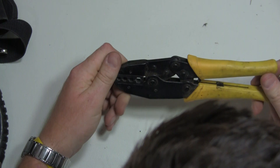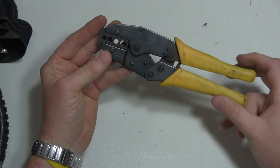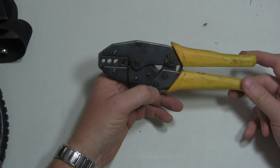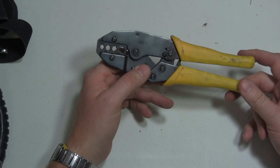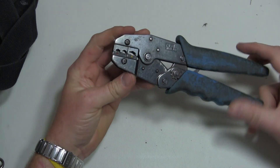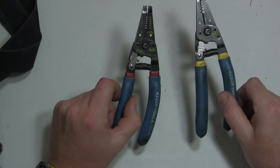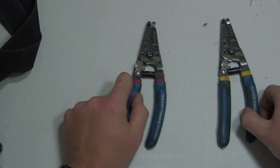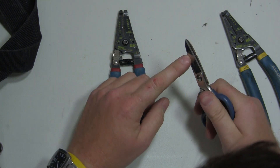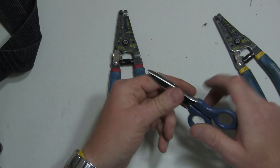RG-59, RG-6, and RG-58 crimpers — I use these for closed-circuit TV and some wireless antenna work for RFID. If I get a damaged antenna and don't have a replacement, I'll use this to crimp a new connector on. Solderless terminal crimpers from Ideal — I've had these for maybe 10 years and they've never failed me. I've got a couple different Klein wire strippers in different gauges, and a pair of Fluke Networks D-snips, which are great for cutting thicker direct burial wire and stripping dielectric off smaller solid wire.